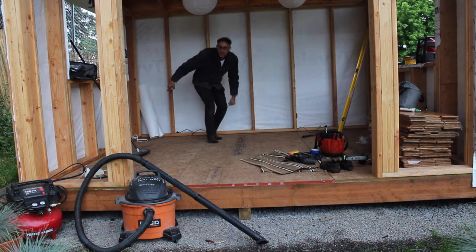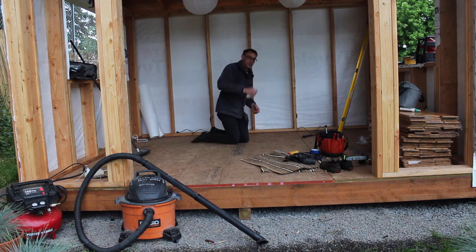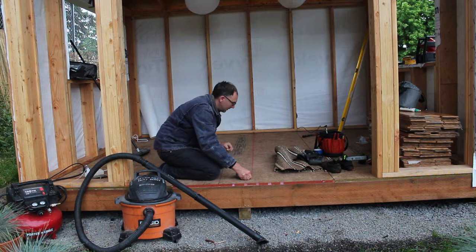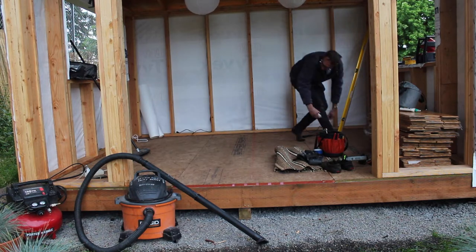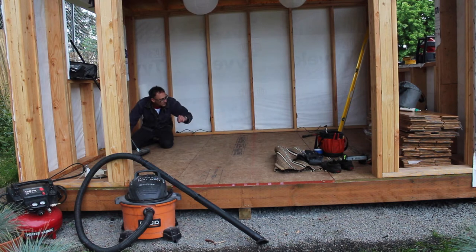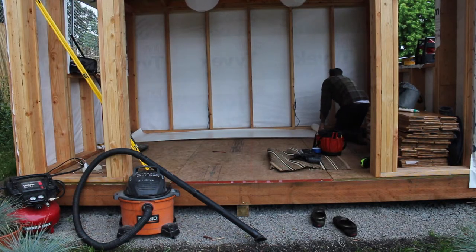I found the center line of each wall and now I'm snapping a line on it. In case there's any bow or crookedness in the wall plate, this gives you a reference line that you know is square to the room, which helps ensure the floorboards go down straight.